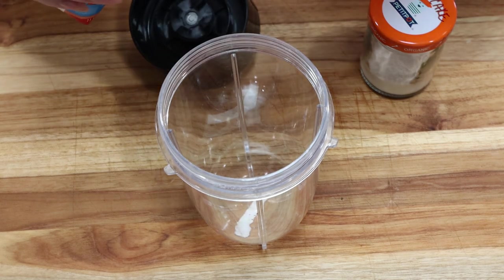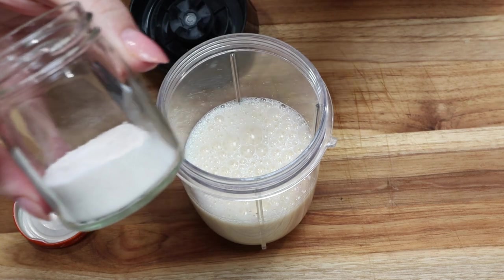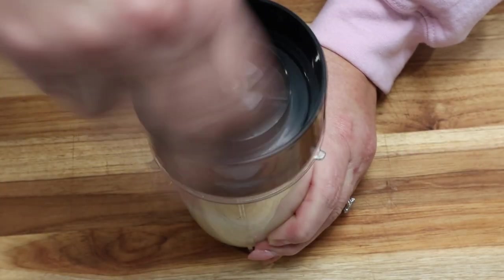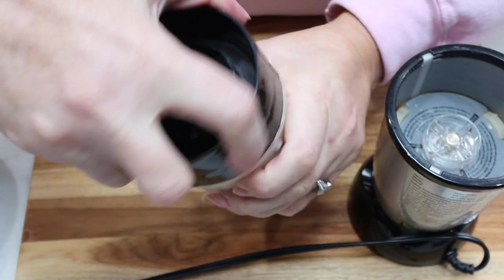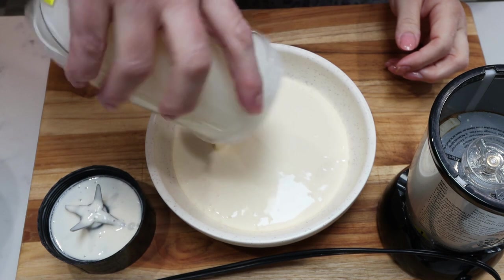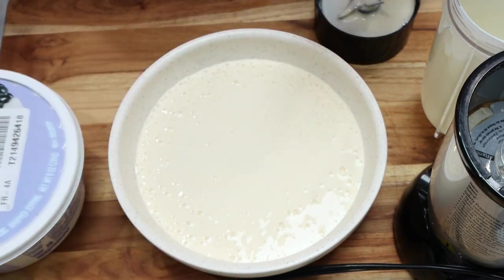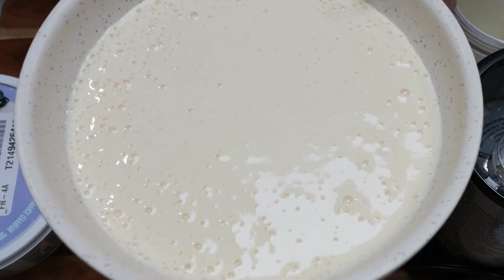Into your blender, Nutribullet, or Magic Bullet — I like to use a small one because it's the perfect size — go ahead and add your protein shake. Then add two tablespoons of sugar-free pudding. One box is about four tablespoons, so you can make two batches per box. That's literally it — pop on the blender bottom and blend it up. Look at the consistency: it is creamy, thick, delicious pudding. Add it to a bowl or storage container, then top with a couple of tablespoons of sugar-free Cool Whip — it's only 20 calories. I like to throw it in the refrigerator for a bit to thicken it up even more.